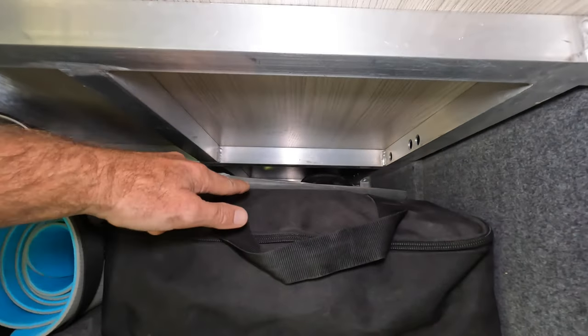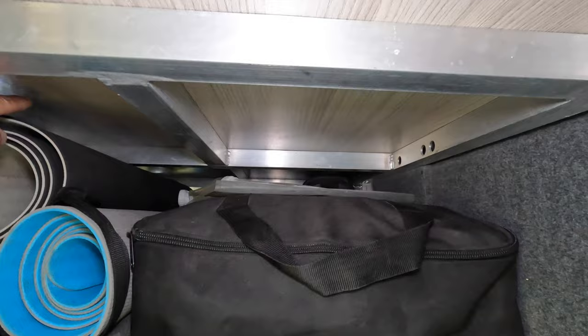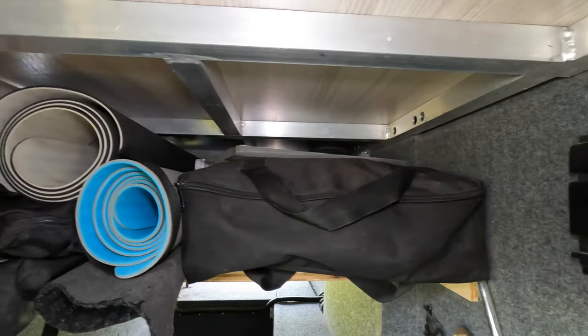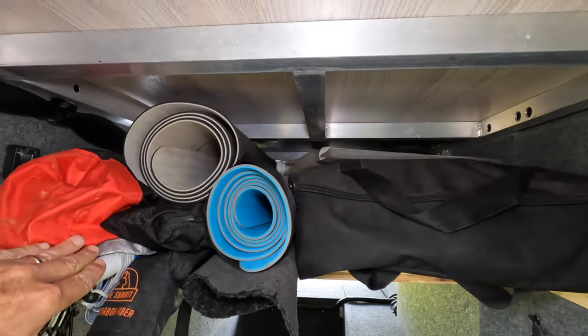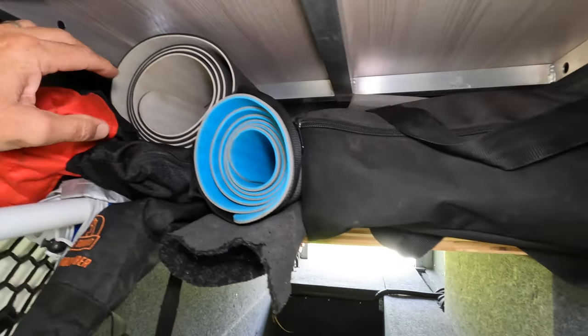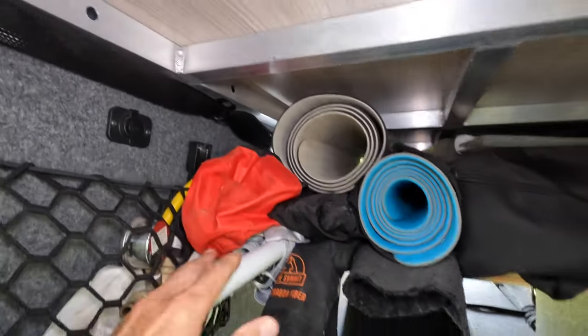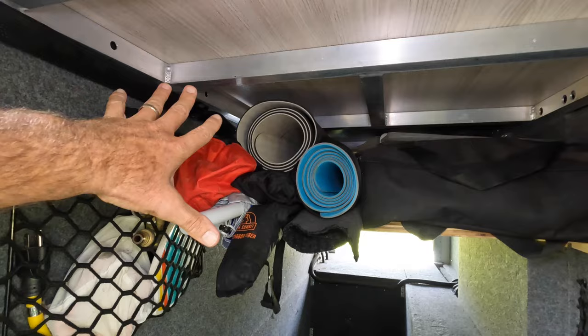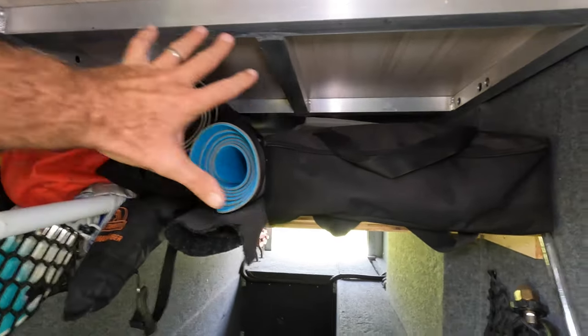Up on the shelf we keep lots of extra stuff: bike helmets, dive gear on the other side, our Blackstone grill, yoga mats, hiking poles, umbrella, extra rug, spear gun, fishing rods, collapsed fishing rods — tons of stuff up there, so not lost space.